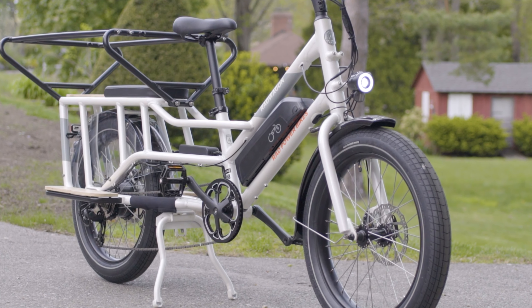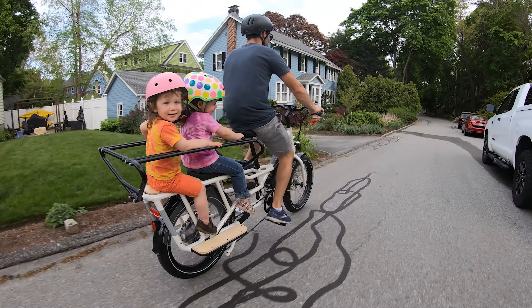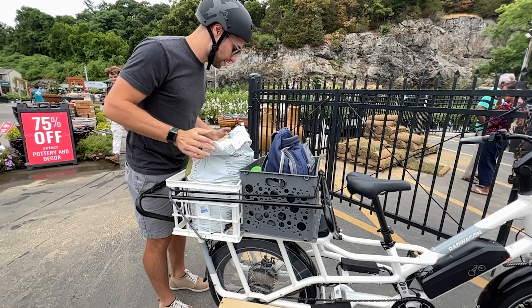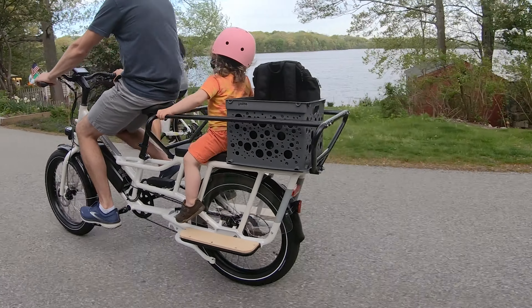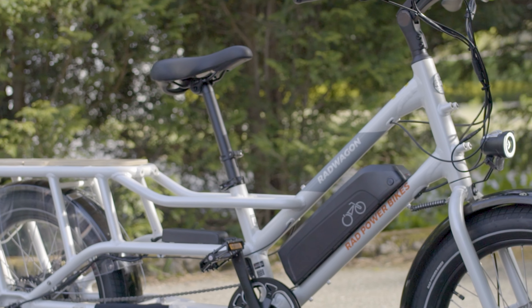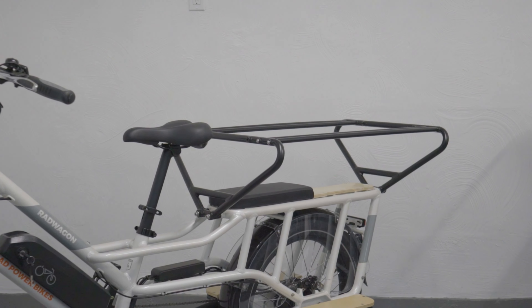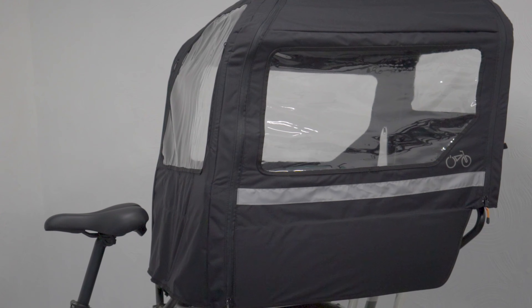Today we're reviewing the Rad Wagon 4, a long tail cargo electric bike from Rad Power that's perfect for taking your kids on a ride or hauling groceries and other cargo. In this video, we'll be testing the bike with kids and cargo, looking at different specs and features, mentioning a couple drawbacks, and showing you some of the best accessories you should know about for this cargo e-bike.